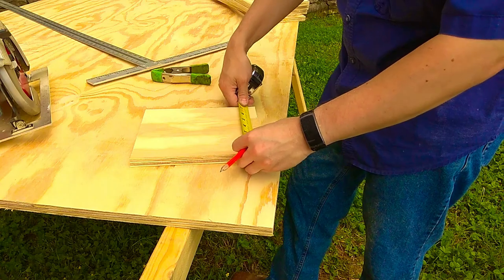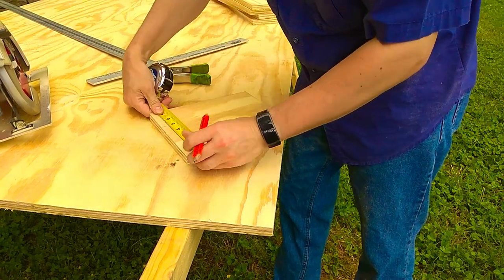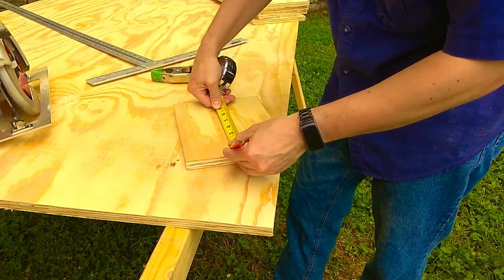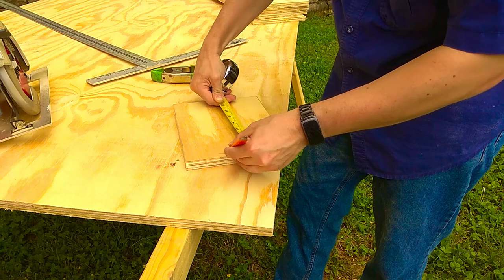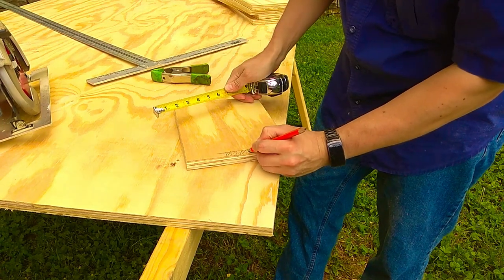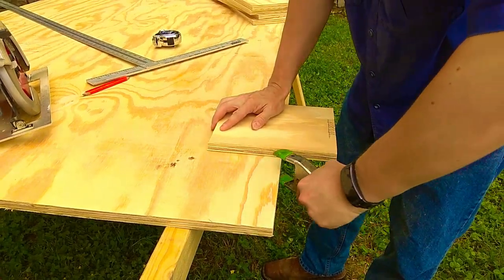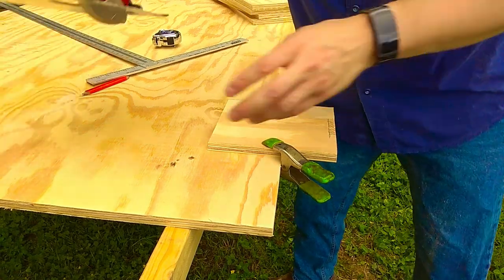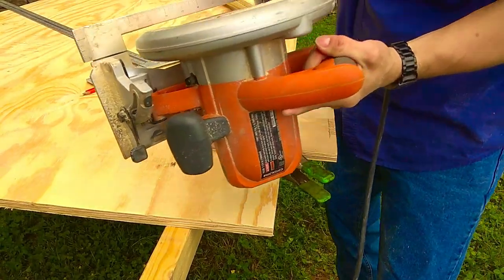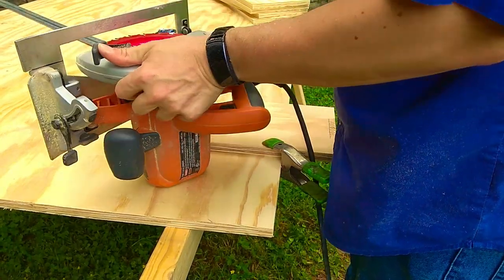To cut the little notch for the door, here is one method. Make your marks at two and three-quarter and about half an inch off the edge — so this area is what we need to cut out. Take the saw; we need to adjust the blade to a half-inch depth.